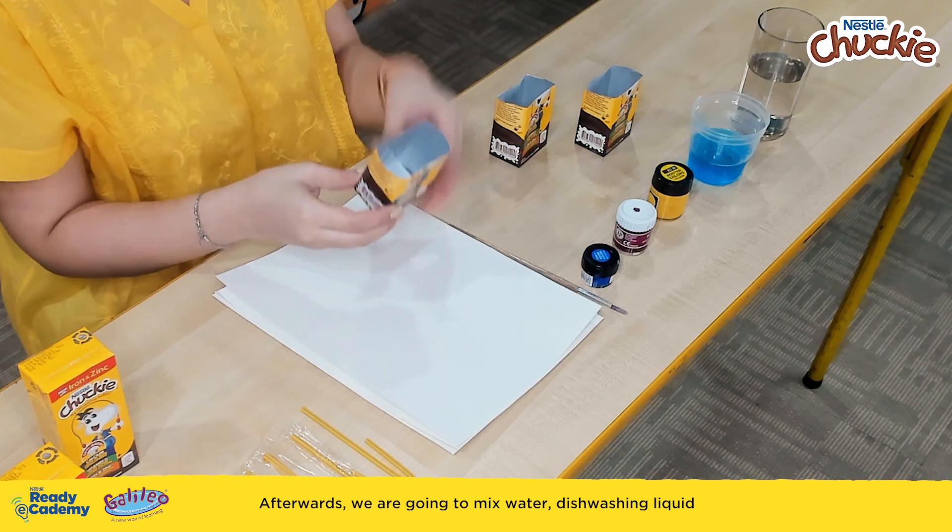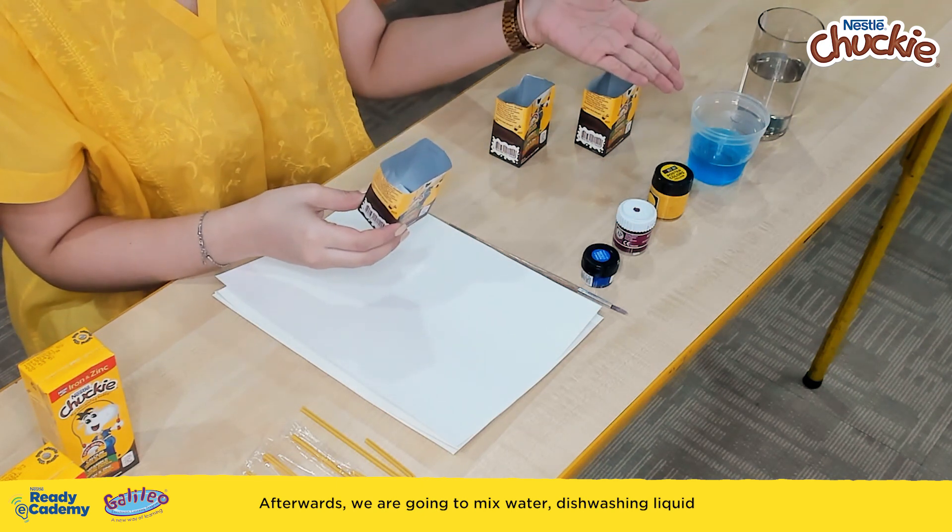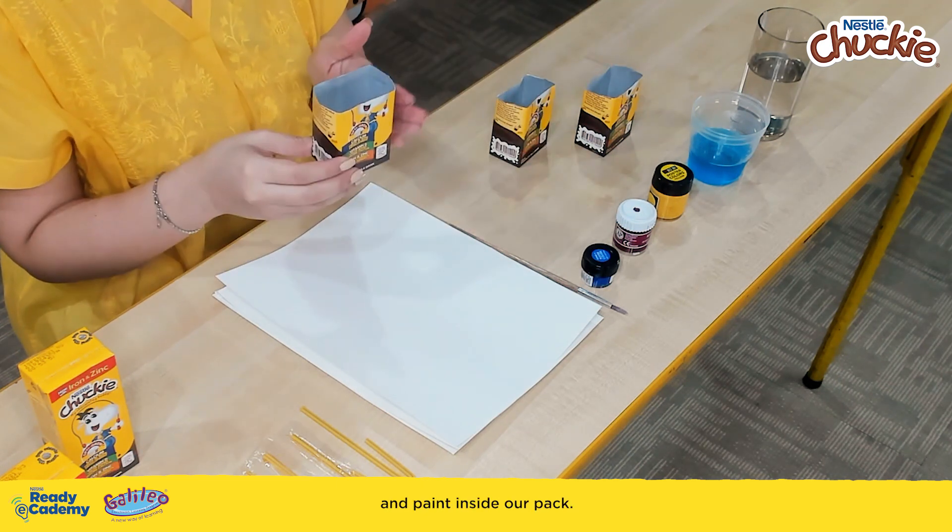Afterwards, we are going to mix water, dishwashing liquid, and paint inside our pack.